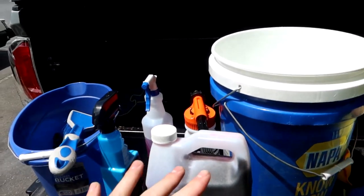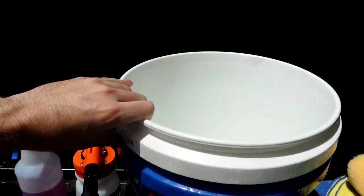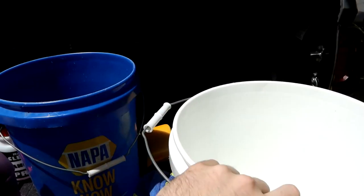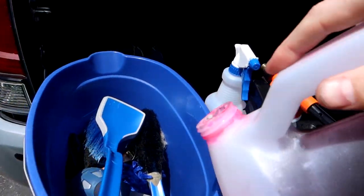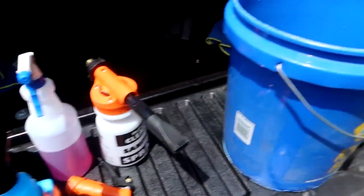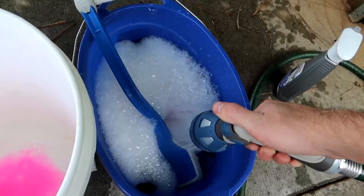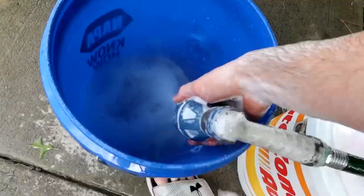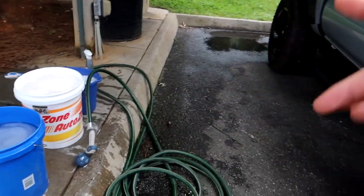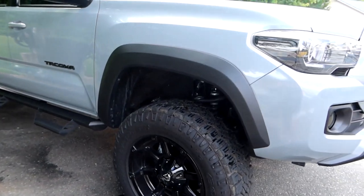Now to start the wash, we prepare all three buckets. The wheel bucket gets soap, the white bucket from AutoZone is the soap-and-water bucket, and the blue one is the water-only rinse bucket. I add wash fluid to the wheel bucket and the soap-and-water bucket, fill them up one by one, and we're ready. First step is to hose off the wheels and tire wells — I'll set up a time lapse and hose them off.